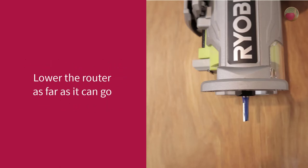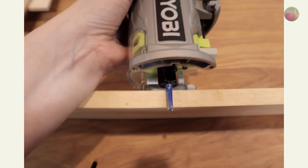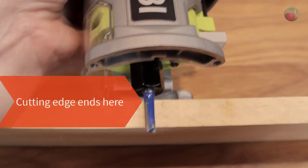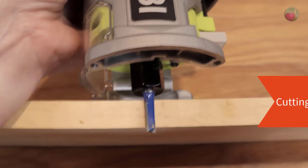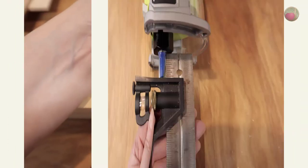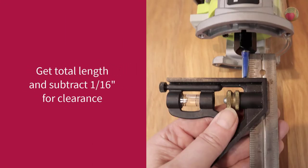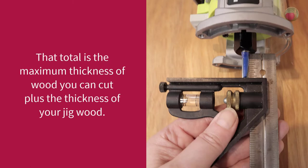Lower the router as far as it can go, then lay the router on its side to take your measurement. Shown here is a half-inch board — the same thickness as the plywood I'll be cutting. You can see that my quarter-inch straight router bit is long enough to keep the full cutting edge down the length of the wood and still poke the tip through the end, giving a clean cut all the way through. Measure from the end of the collar to the tip of the bit, then subtract that one-sixteenth inch for collar clearance. That measurement is the maximum combined thickness of the wood you can cut plus the thickness of the jig.